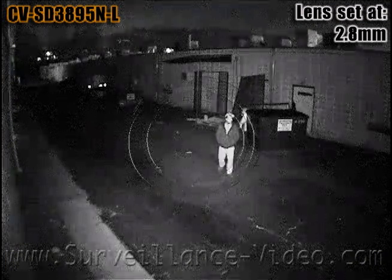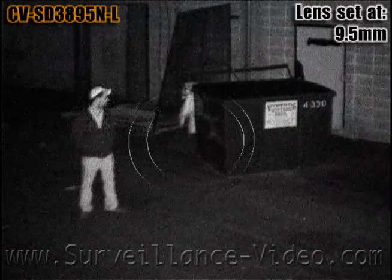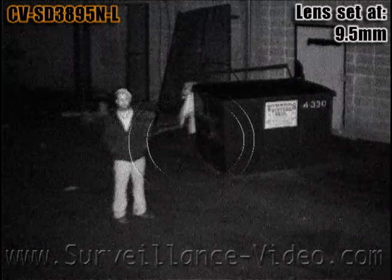The infrared illuminators are nice and powerful and can cast as far as 100 feet. However, the structural design of this model of camera makes it difficult to focus the camera.